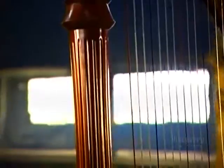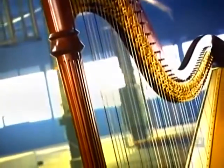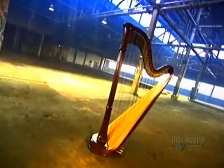Harps come in many sizes. The type that classical musicians play is known as the orchestral or concert harp. It produces more tones than any other stringed instrument. The player plucks the harp with the thumb and first three fingers of each hand, while at the same time operating foot pedals.